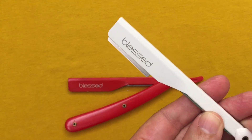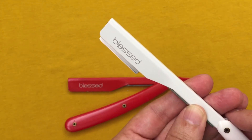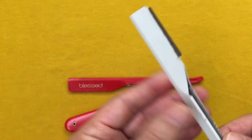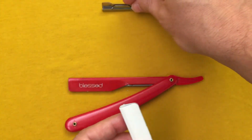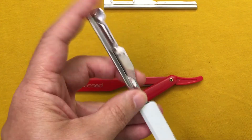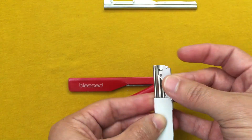Some people use this to do the forehead, the tapes, those skinny sideburns, and all those details that you want to do. I also like the fact that you can remove it and place the regular blade that people always use, and it also fits.